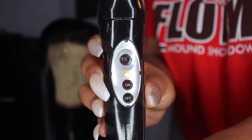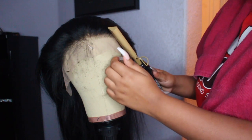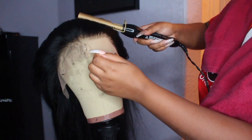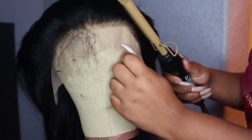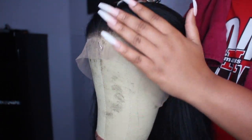Now I'm going in with my Andes hot comb on temperature 15 out of 20. I'm just going very flat and smooth, and this is what it looks like once everything is pressed out.